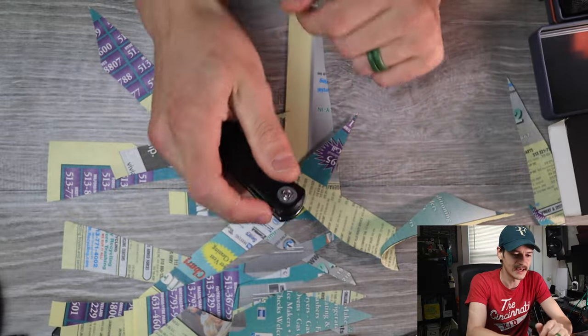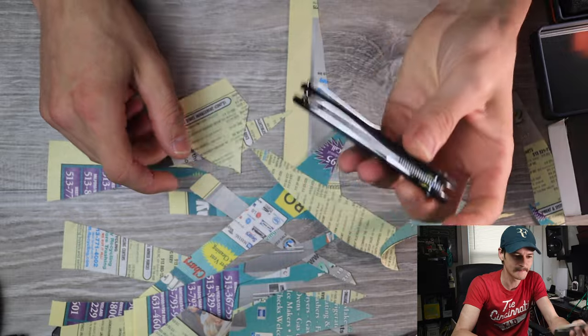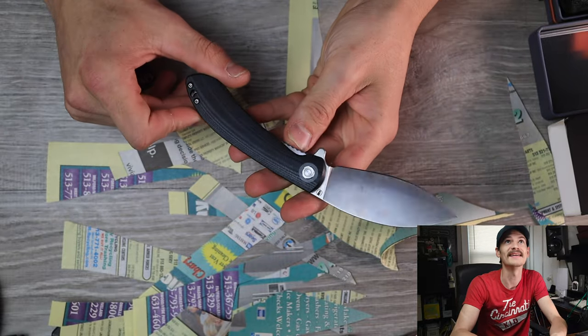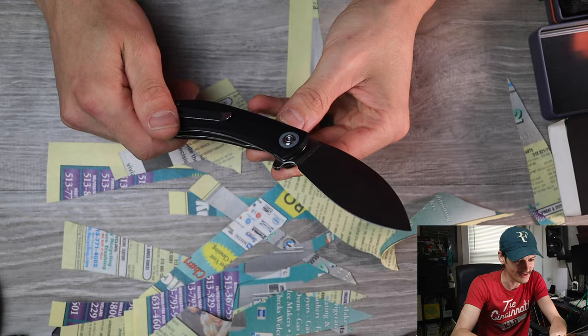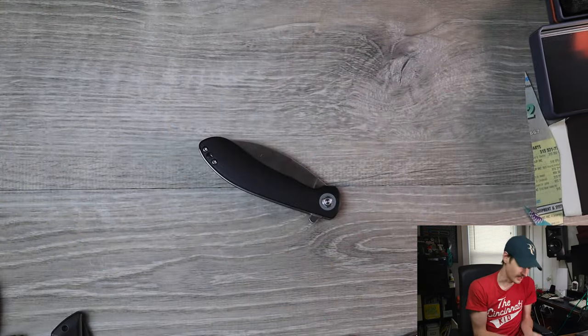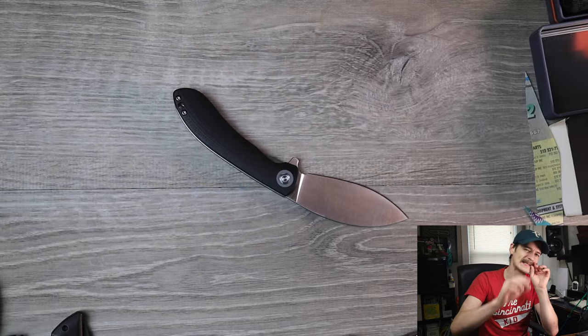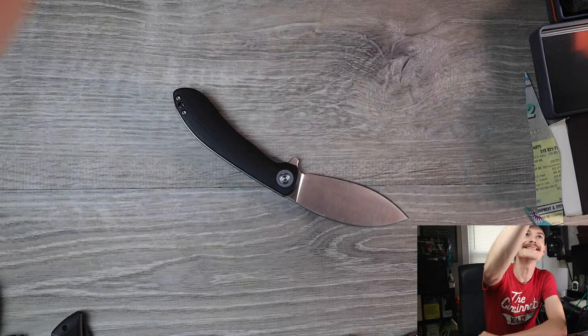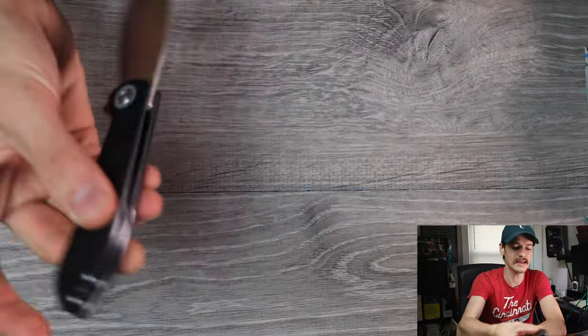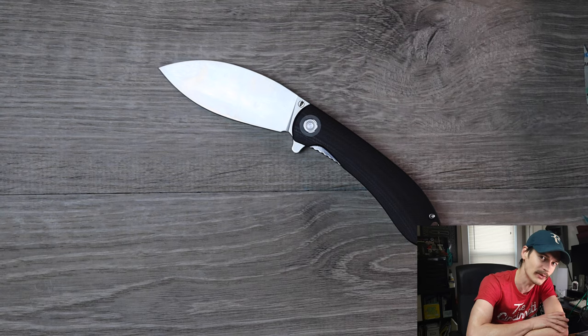Very interesting. Not one I would have spent my own money on, but having it in hand kind of changed my mind already. The Vosteed Nightshade — this is not the full review, this is just an unboxing, some first impressions. There will be a full review at some point in the near future. Keep an eye out. And until next time, thank you guys so much for watching. Bye-bye now.